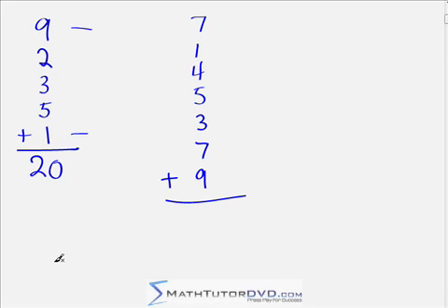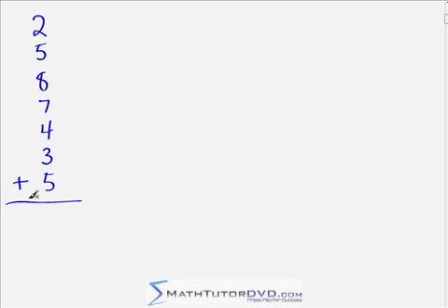Now we're getting into some impressive problems: 7 plus 1 plus 4 plus 5 plus 3 plus 7 plus 9 — pause the video and use complements to find the answer. Right away, 7 and 3 are complements — that's 10. And 9 and 1 are complements — that's another 10. Without really doing anything at all I know I have at least 20. Then: 20... 27... 31... 36. So 36 is the answer.